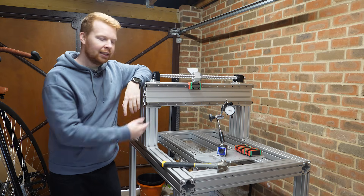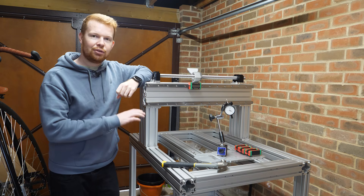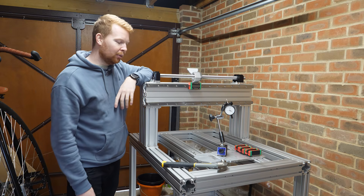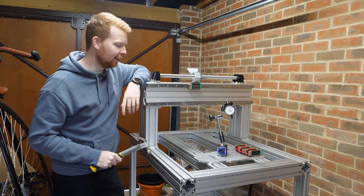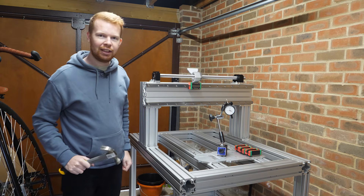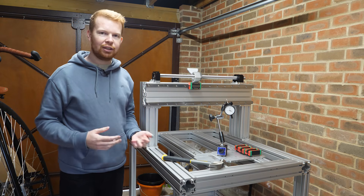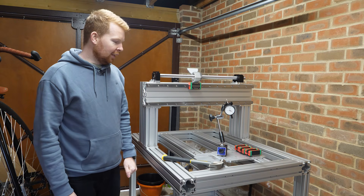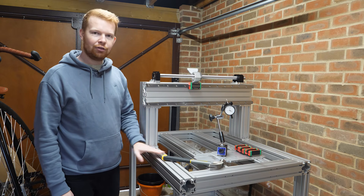I've taken the x-axis apart a bit because there were a bunch of comments on part one of the video saying that I should fill the extrusion with sand. At first I thought that just sounds like a pain to do and probably not needed, but then I hit the machine with a hammer. It rings like a bell and this could cause issues if the machine hits any resonant frequencies when cutting things and all sorts of vibration issues. So what I'm going to do is disassemble a lot of this machine and fill the extrusions with sand to see if that helps remove some of the ringing.